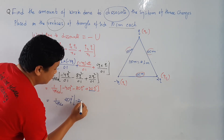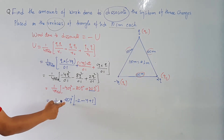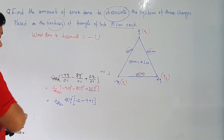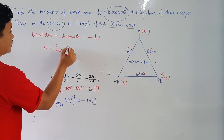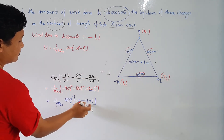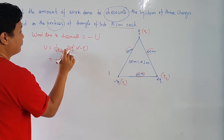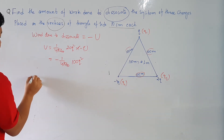When we take 20q² common, the terms become: −40 gives −2, −80 gives −4, and +20 gives +1. So inside the bracket we get −2 − 4 + 1 = −5. Therefore U = (1/4πε₀) × 20q² × (−5) = −(1/4πε₀) × 100q².